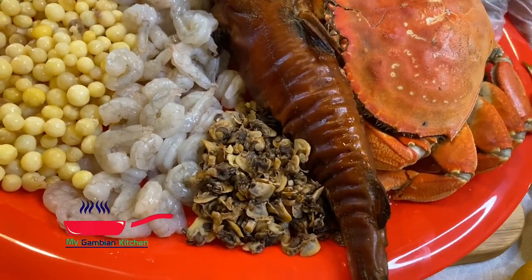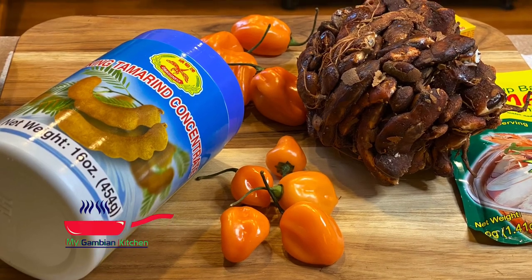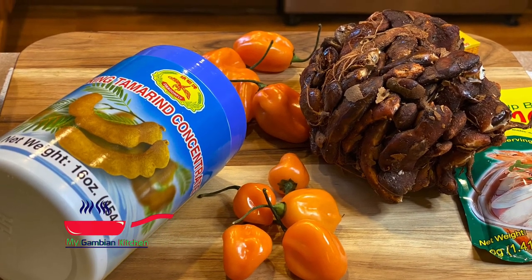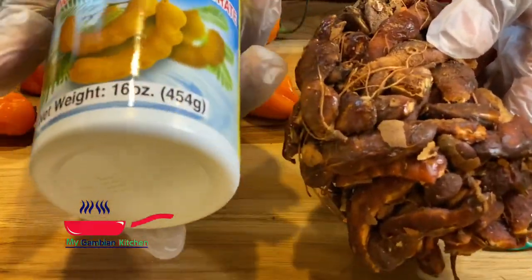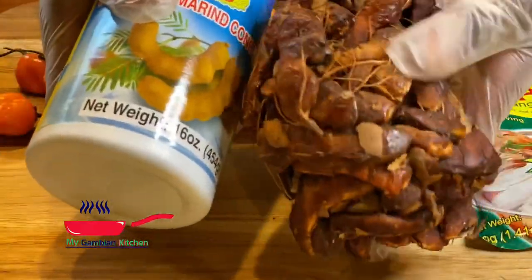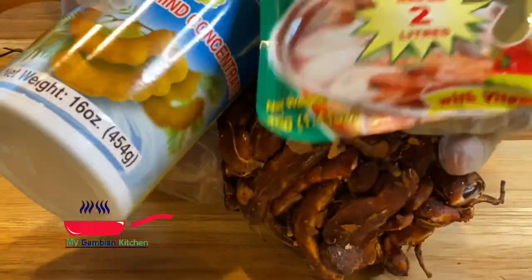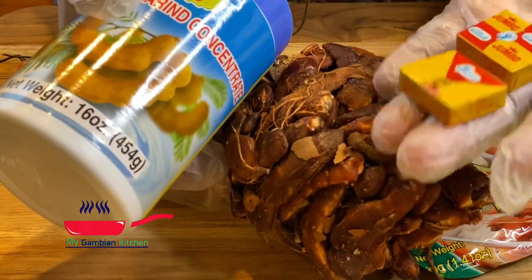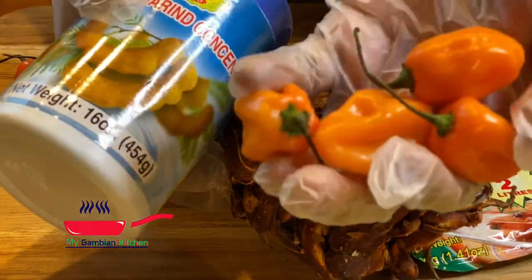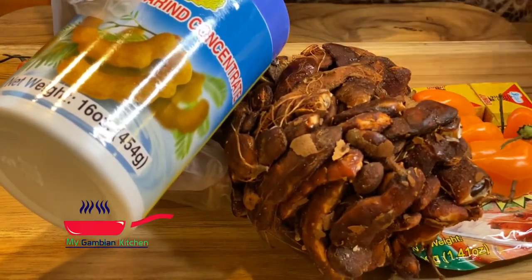I have my additional ingredients: the tamarind concentrate, the seeded tamarind, some lemons, my habanero peppers, my carny sauce, and the tamarind powder, which I so much love. Now let's get started!